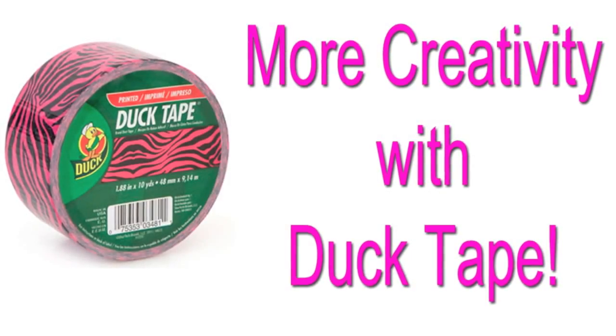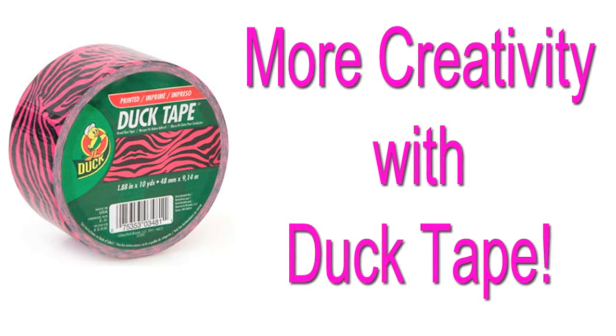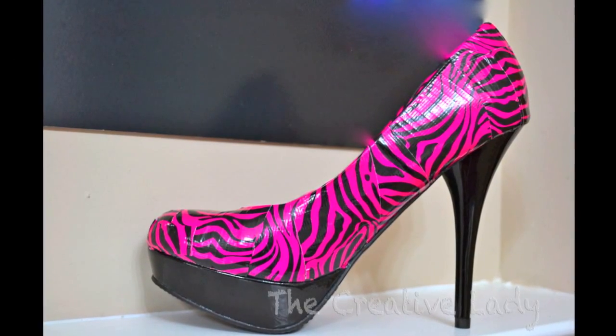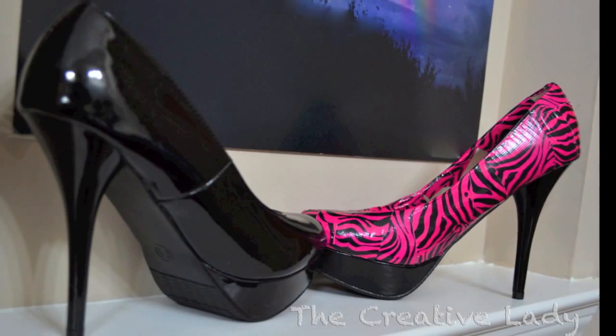Hello everybody, I am the creative lady coming back to share more creativity with duct tape. I took this regular shoe that I bought at Target for about $19 and turned it into this shoe. I used zebra print duct tape and created the shoe in just a few minutes.